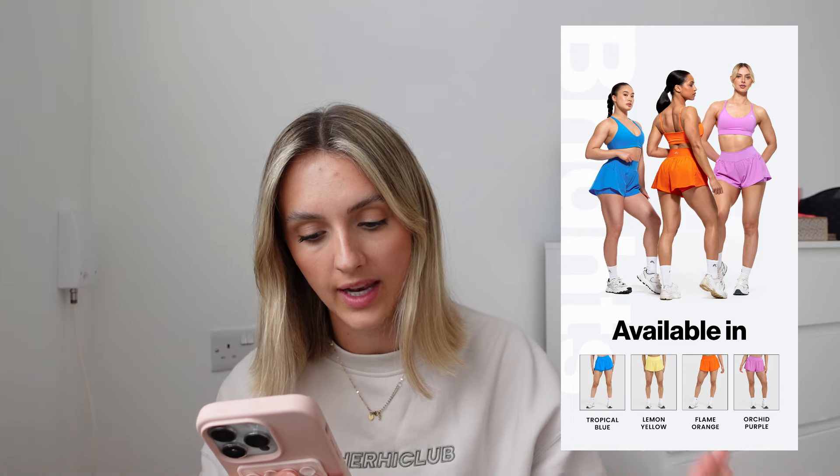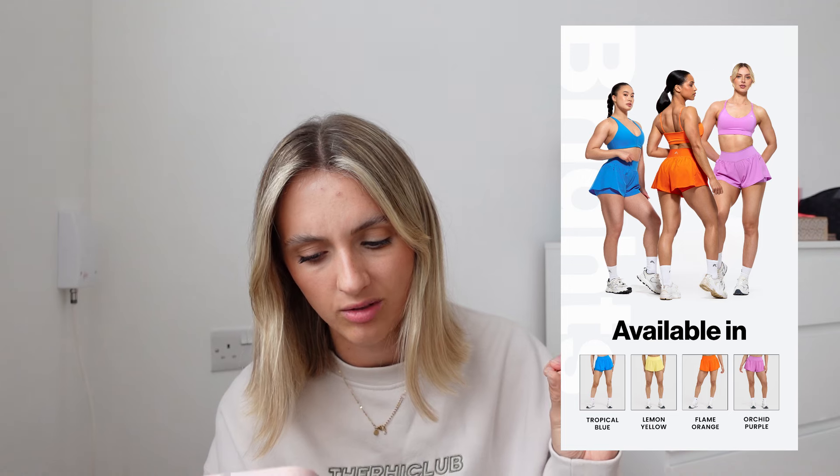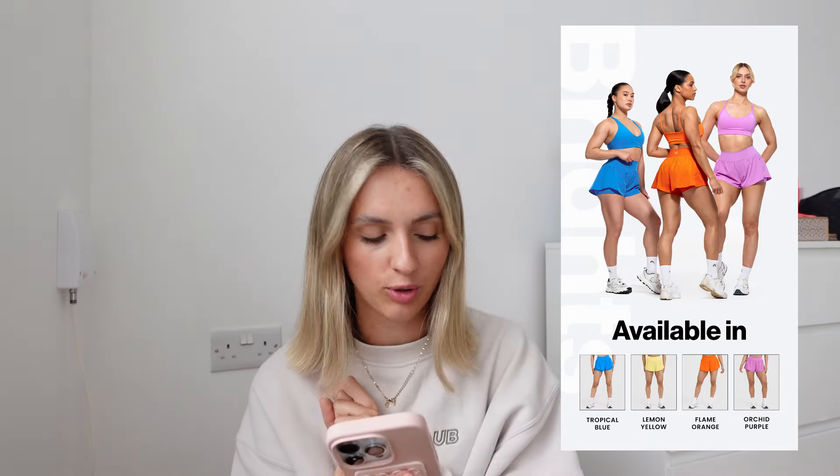I will be trying to pick some up on the launch anyway — am I out tomorrow when it's launching? No, I'm not, so I will be able to show you. The colours coming are tropical blue, lemon yellow, flame orange, and orchid purple — I'll put the spelling on the screen — which all look gorgeous.